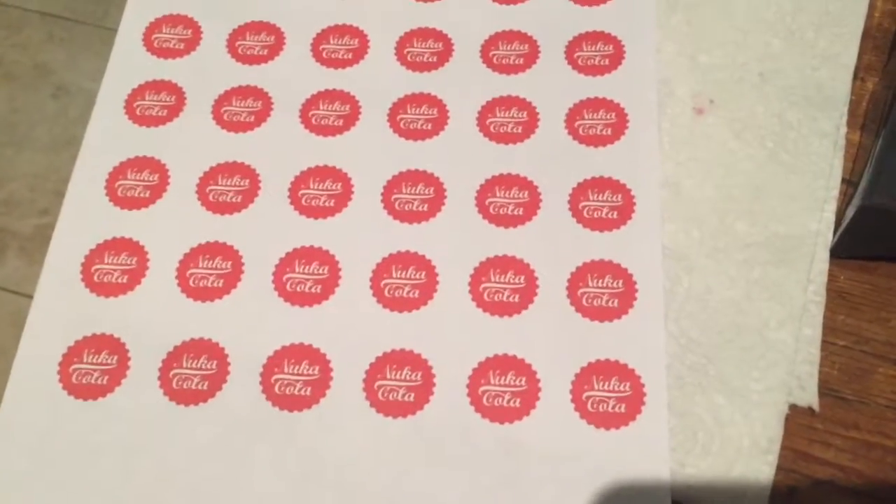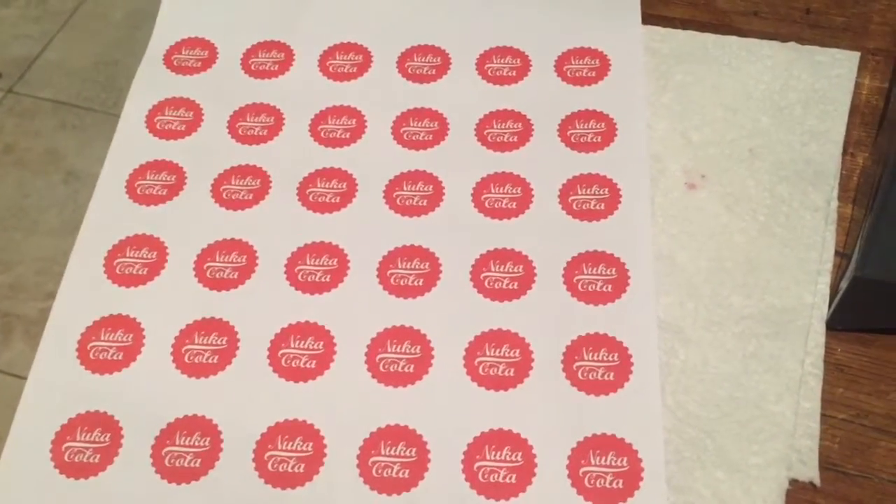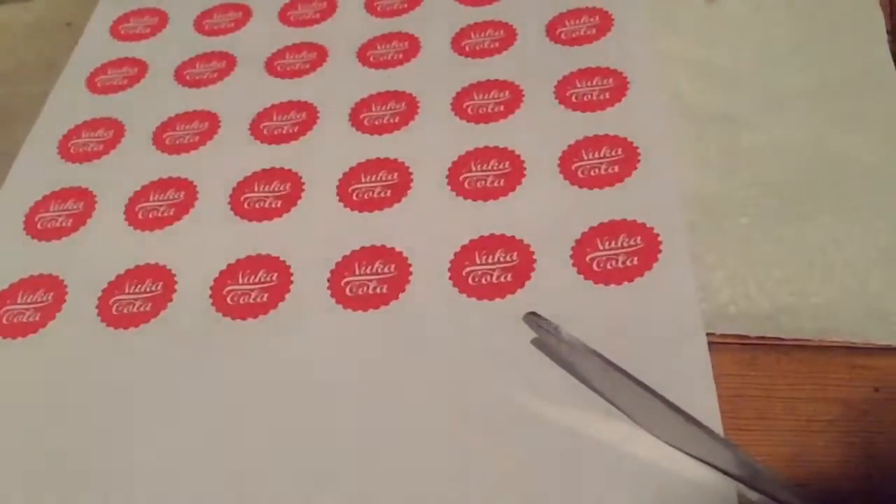So first what you're going to want to do is print out some templates for your Nuka-Cola bottle caps, then start cutting these out.